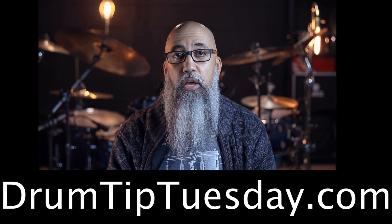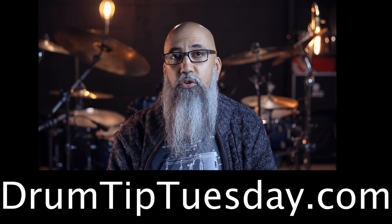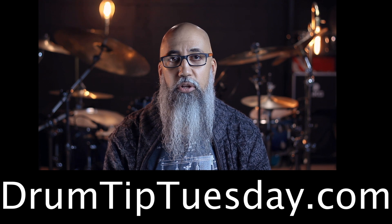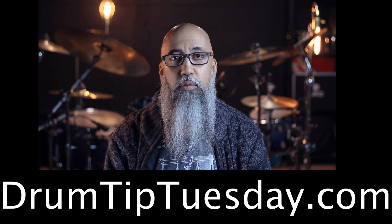If you'd like to see how this, as well as any other simple linear sequence, can be used in an endless number of ways, you can see that at drumtiptuesday.com, as well as masterclasses, drum-list tracks, in-depth course study, and much more. Until then, like, subscribe, and check out one of these videos next.